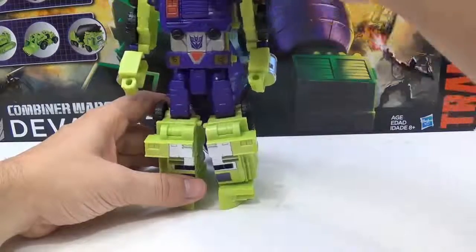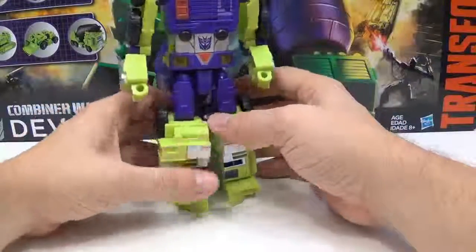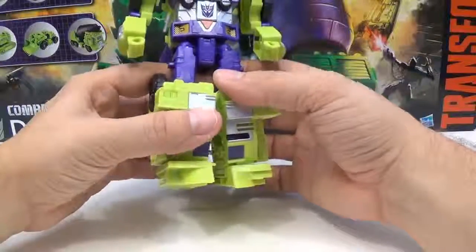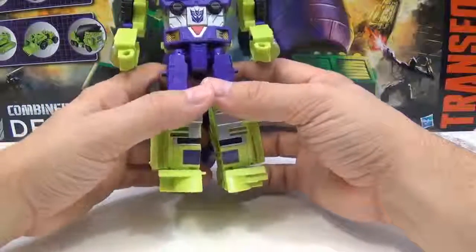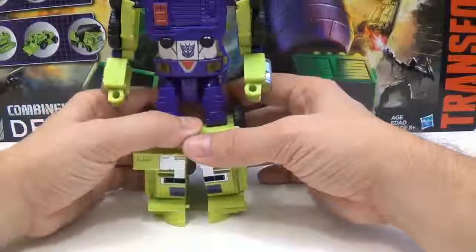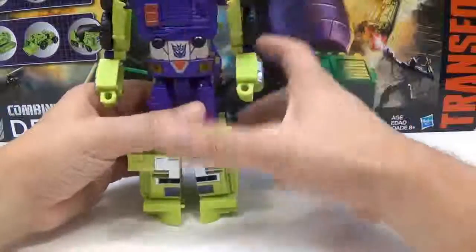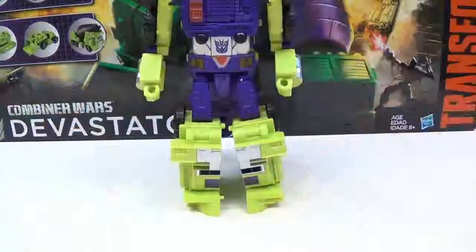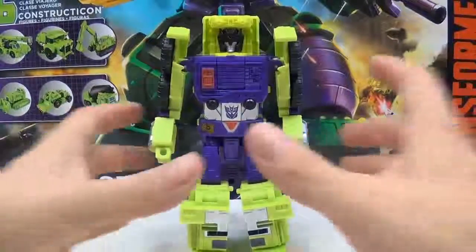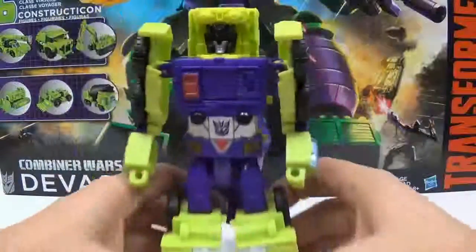I'm going to say that he probably has one of my favorite heads. His head is really nice — it's very much almost a Decepticon symbol, a lot like Soundwave, where it has that little crest right there. Let me go ahead and bring this up so you can see it. There's his head, with a little crest and such.